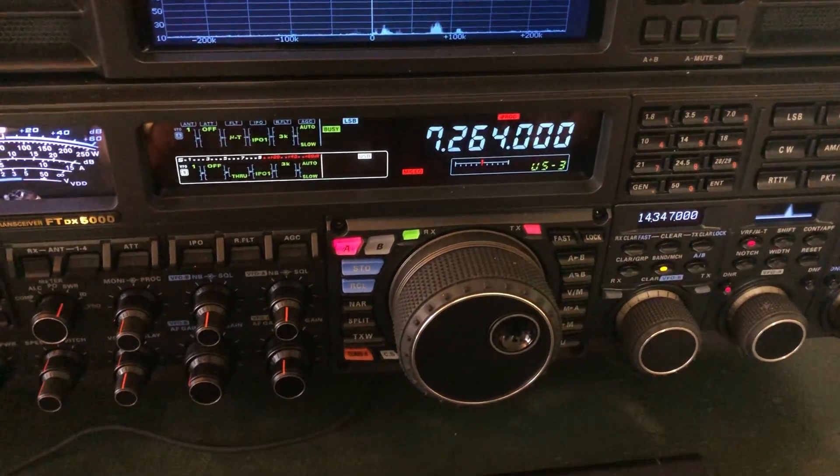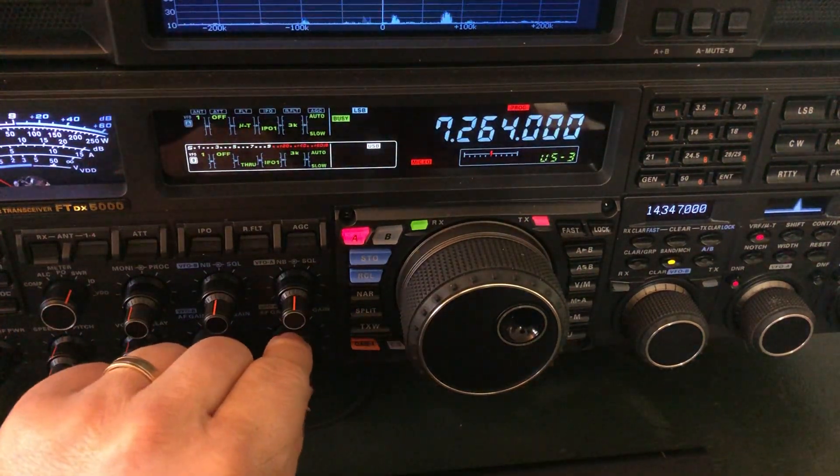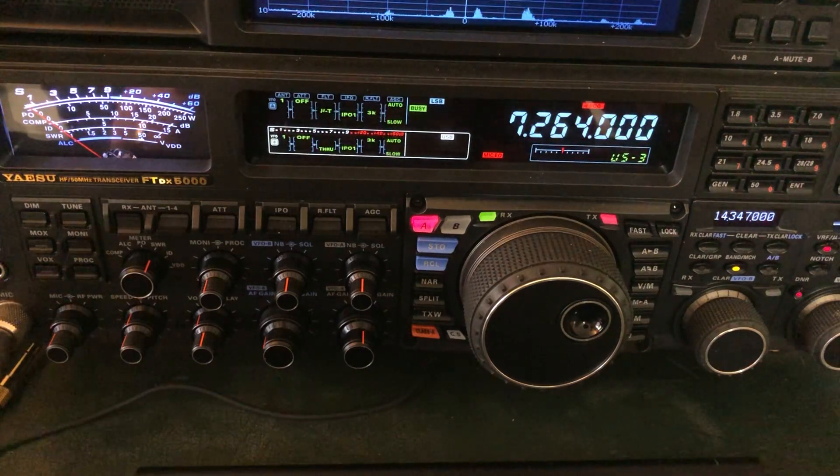Hey y'all, N4HNH here. Hope I can catch this guy before he's gone — I hear a very sweet signal. November 9th. That's a SOTA station, K4KPK up in Tennessee on the 40 meter band.